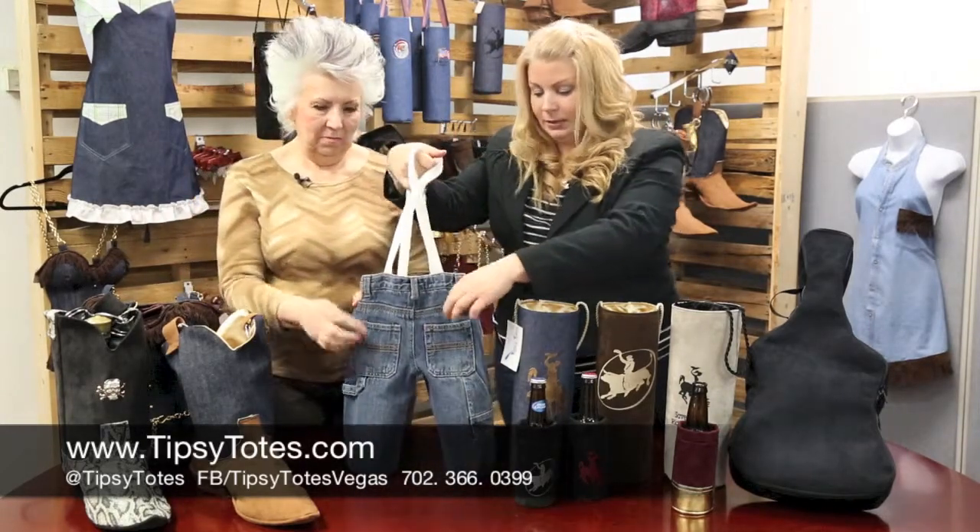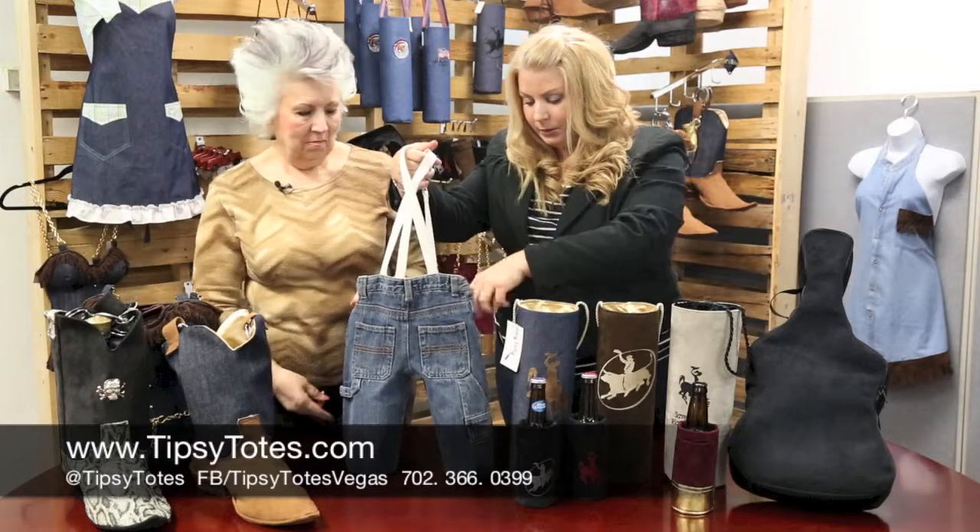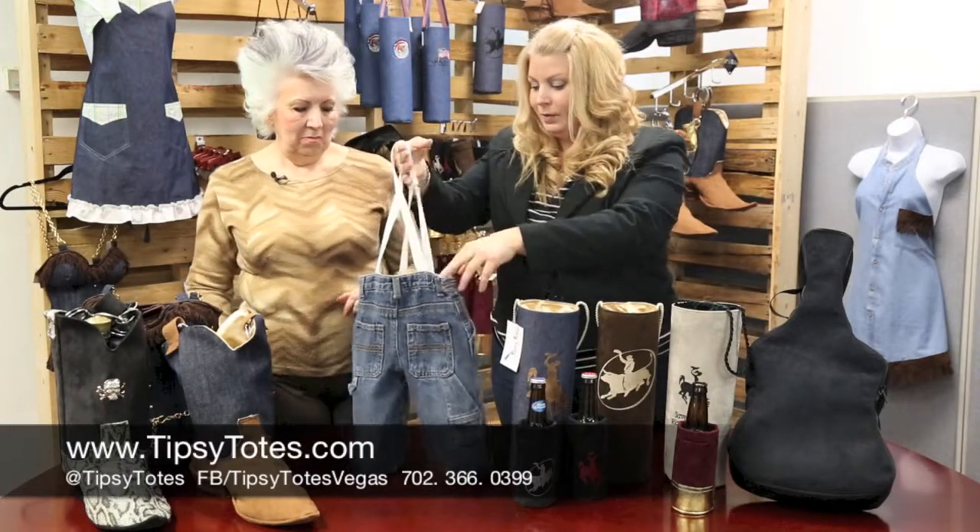We also have fun little pockets so you can stash different items — maybe a corkscrew, maybe your bottle opener, whatever you like.